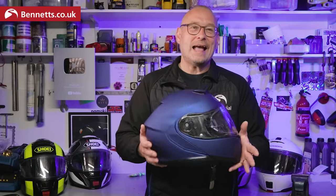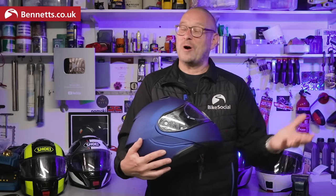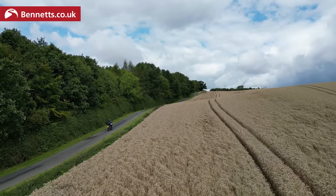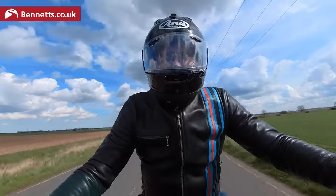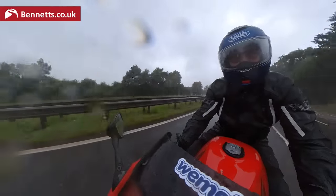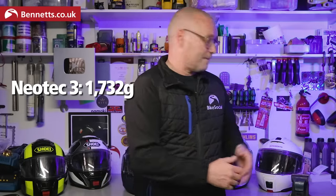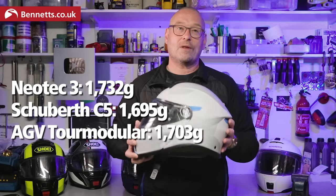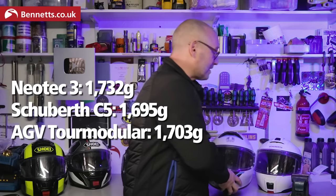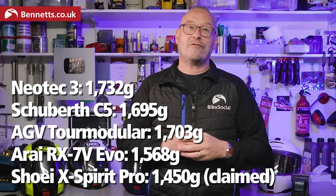Too many people worry about weight. You can feel the difference if you compare two different lids in the hand, but you'd have to have a pretty weak neck to notice anything when wearing them. In 27 years of riding and testing kit I've never thought any helmet was too heavy. What matters is aerodynamics, and while this isn't as invisible-feeling as something like the Arai RX7, only when turning my head in the wind at high motorway speeds is there any feeling of drag — and even then it's less noticeable than the Neotech 2. The size medium Neotech 3 weighs 1,732g. The Schuberth C5 is 1,695g, the AGV Tour Modular is 1,703g, the Arai RX7 Evo is 1,568g, and the Shoei X-Spirit Pro is claimed to be 1,450g.